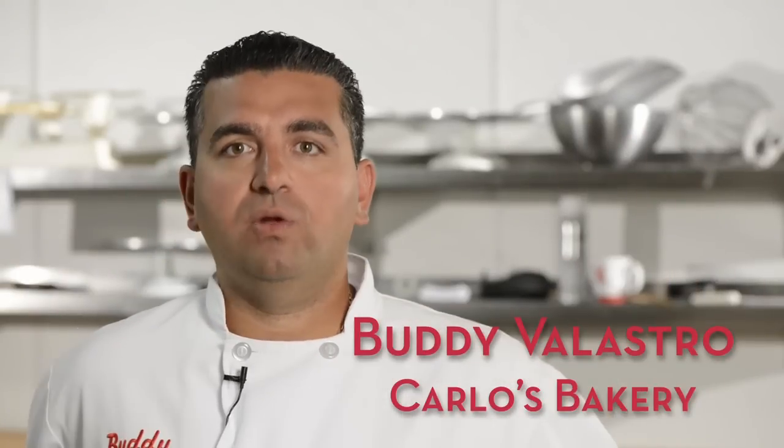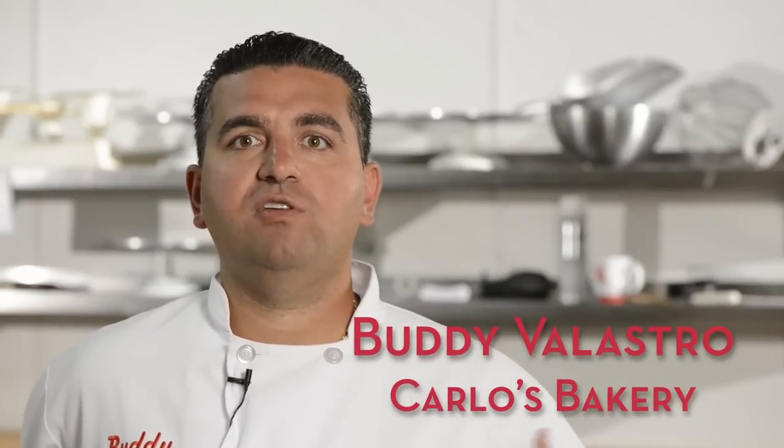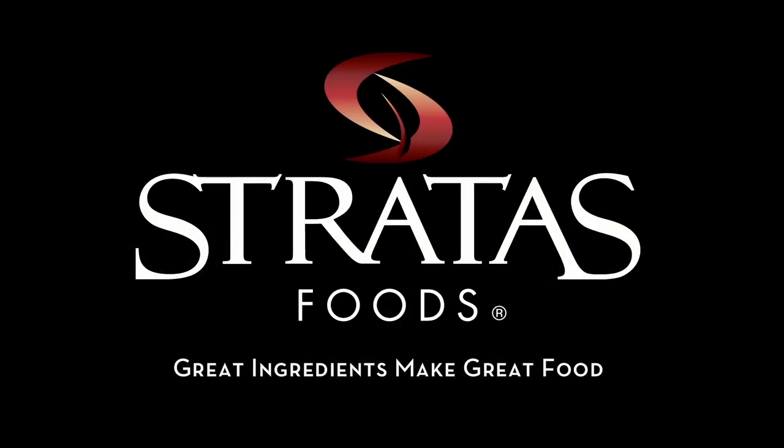Having a good buttercream makes you a much better cake decorator. With Alpine, I was able to achieve buttercream that was almost like shaving cream and you could pipe anything with it. I think it's bar none the best icing shortening on the market.